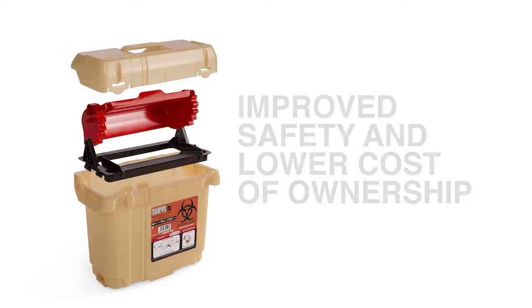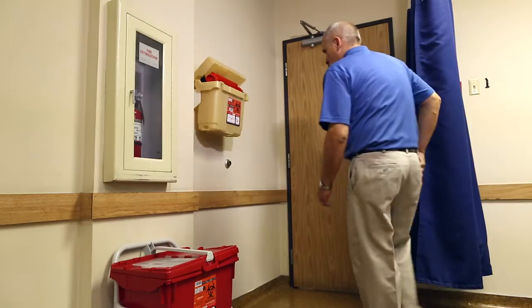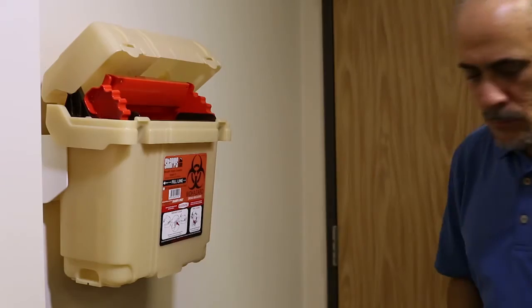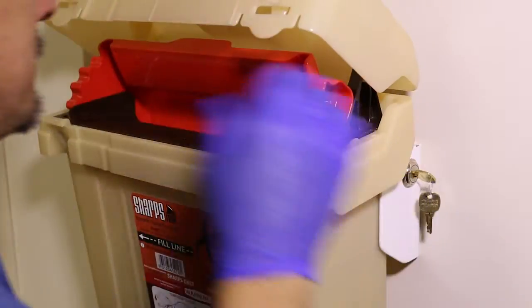This means you can count on improved safety and a lower overall cost of ownership. This complete serviceable unit maximizes efficiency without sacrificing safety, and each container is easily sealed and secured shut in its final closure.